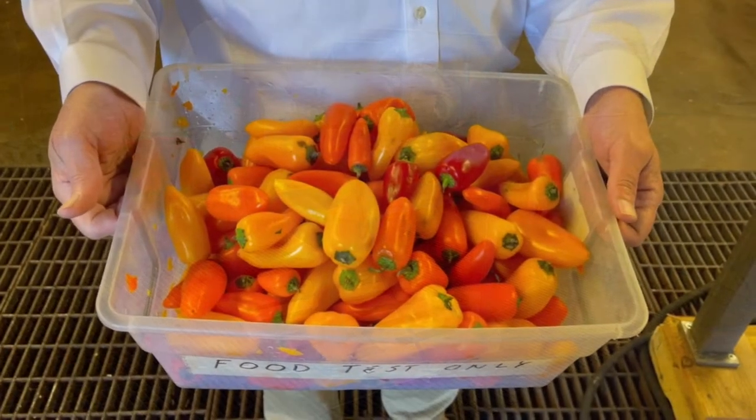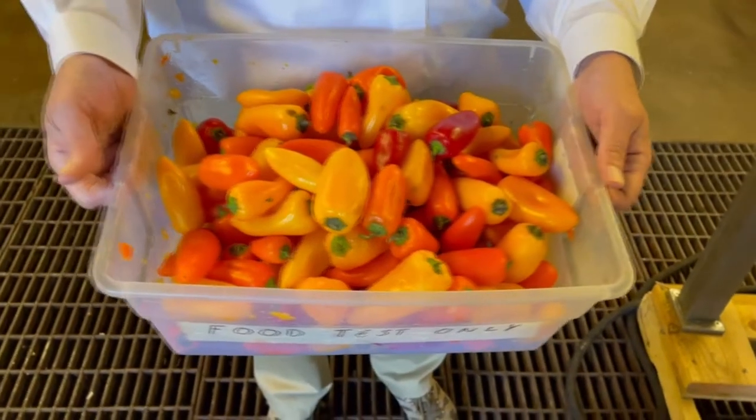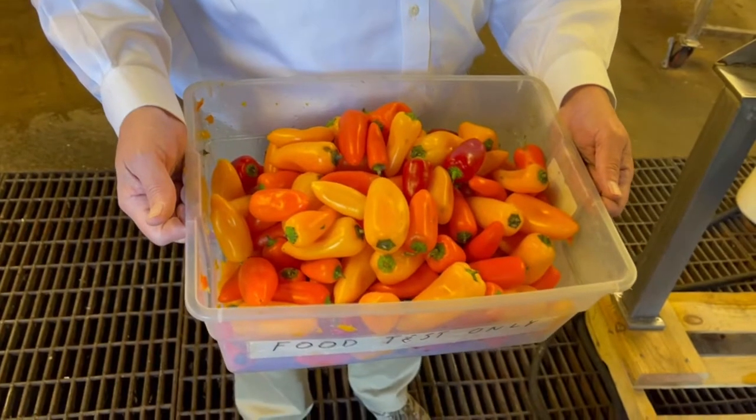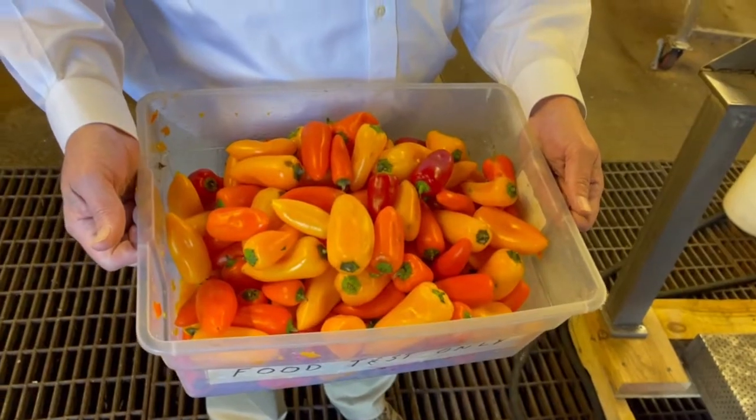We are going to be running these nice sweet peppers. We would love to run some spicy peppers, but we'd have to clear the shop for about three days. So we are running the sweeties. And here they are, some beautiful, colorful, lovely sweet peppers.